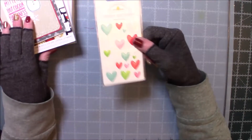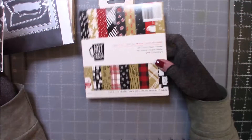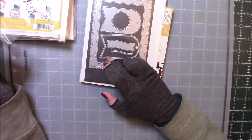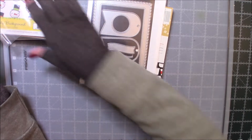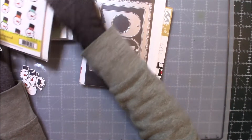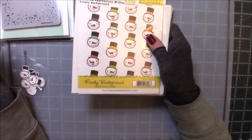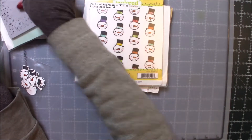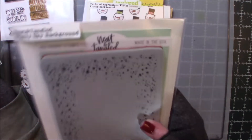I used the Shape Sprinkles. For this one, I pulled out the Hot and Cocoa. I used this tag right here from the Mama Elephant Frame Tags, Madison Avenue. I used this stamp set again, which is Tailored Expressions Frosty Background. I have the dies for that one as well. I used the Neat and Tangles Starry Sky Background. This is one of my favorites.